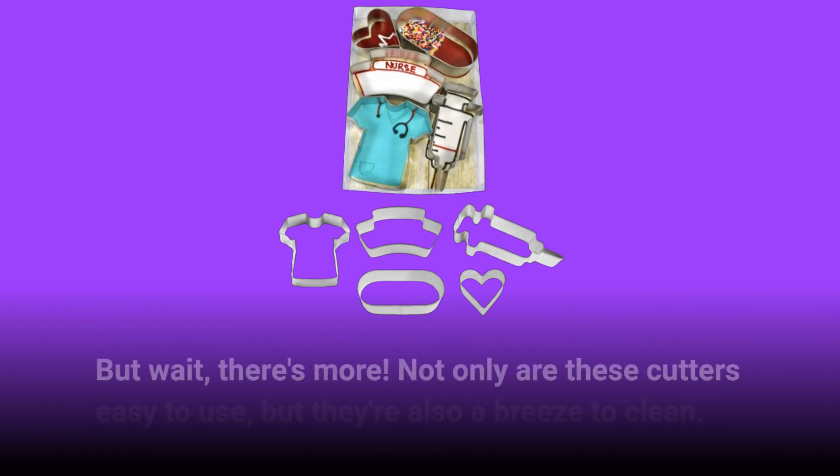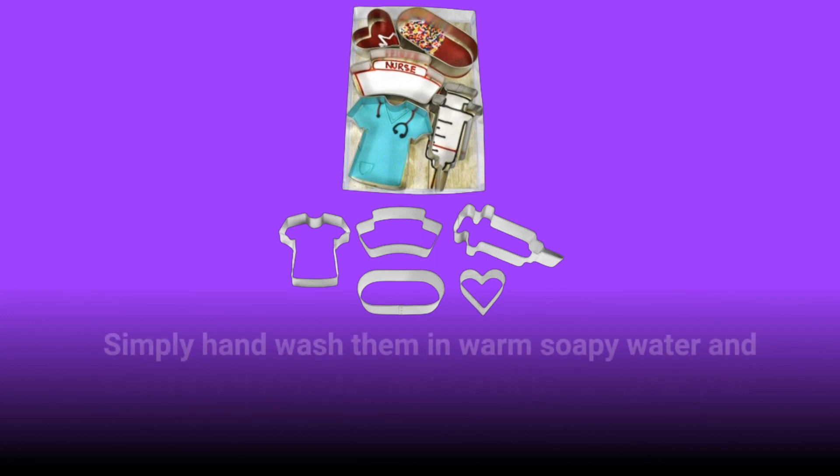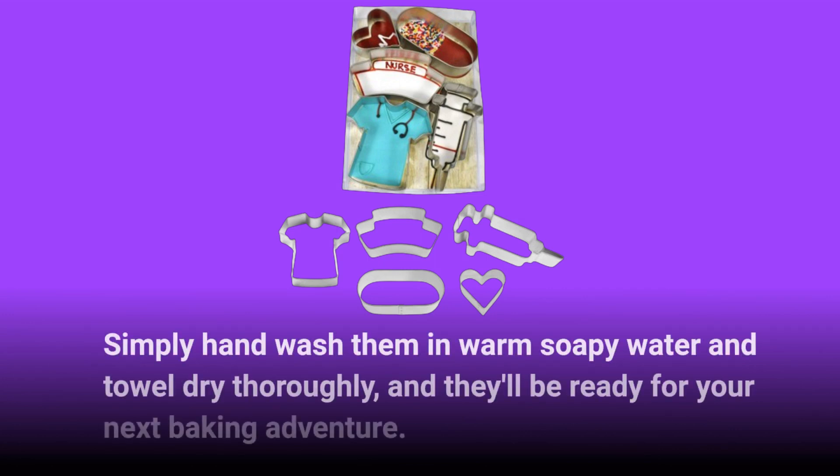Not only are these cutters easy to use, but they're also a breeze to clean. Simply hand wash them in warm soapy water and towel dry thoroughly, and they'll be ready for your next baking adventure.